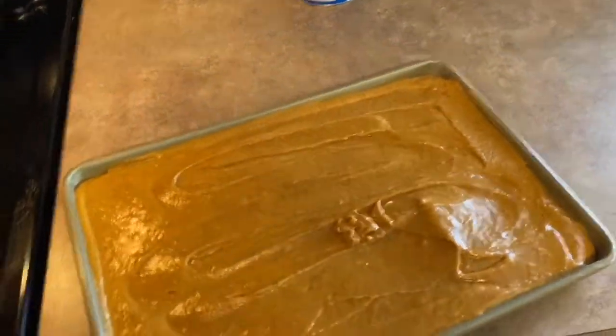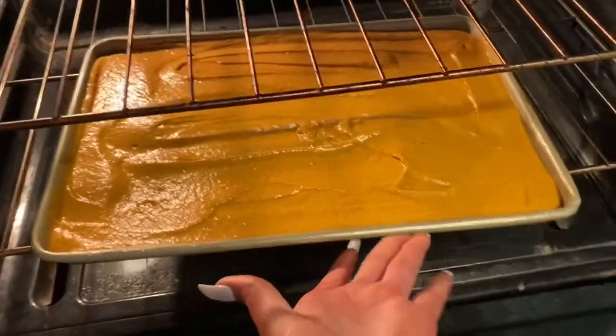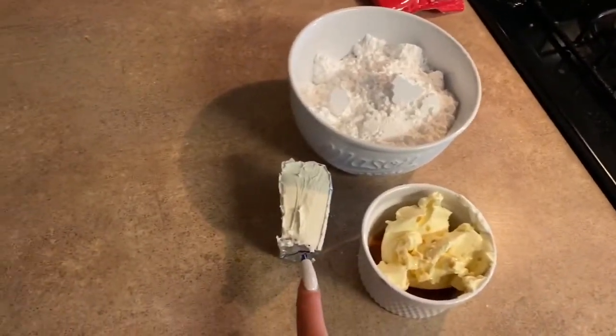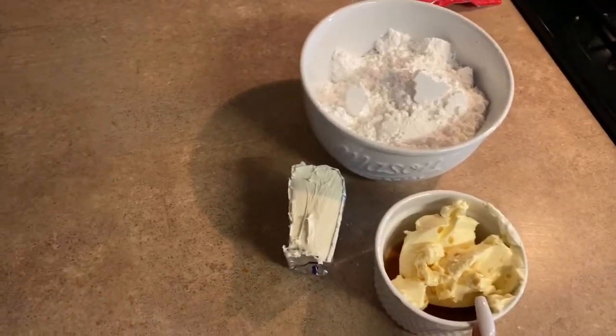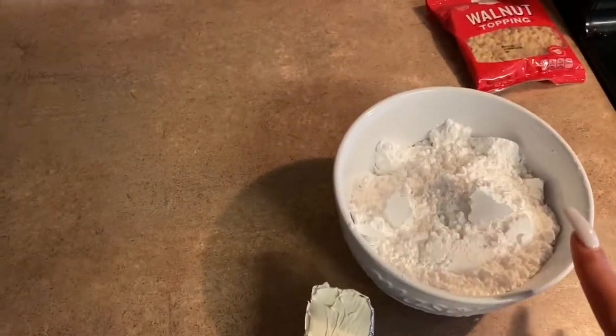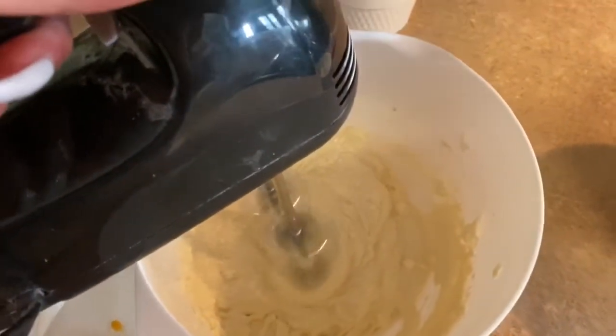Now it is going in the oven at 350 degrees for 25 to 30 minutes, depending on your oven, or until golden brown. While that's baking, I'm going to go ahead and make the cream cheese frosting. We have 3 ounces of cream cheese, 1/3 cup of butter or margarine, and 1 teaspoon of vanilla. You want to beat the cream cheese, butter, and vanilla before we add the 2 cups of powdered sugar — adding it just one cup at a time.